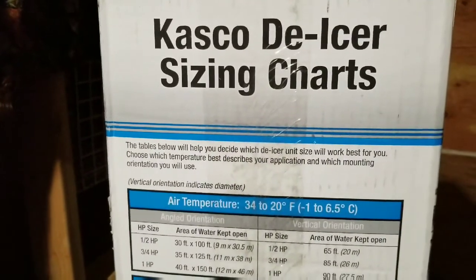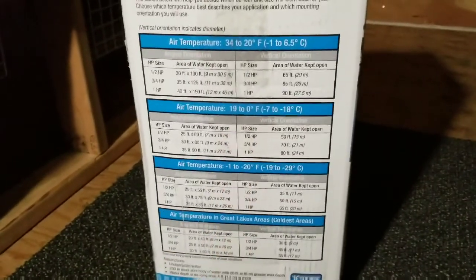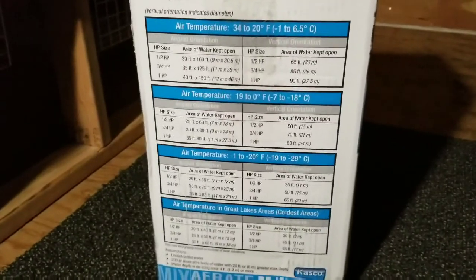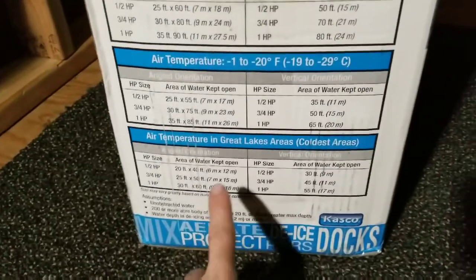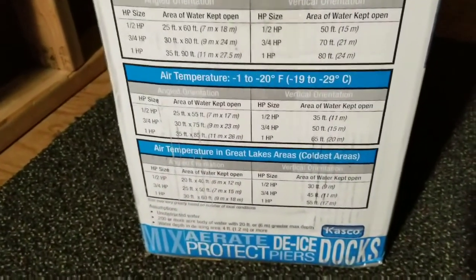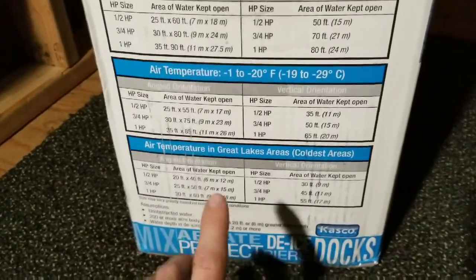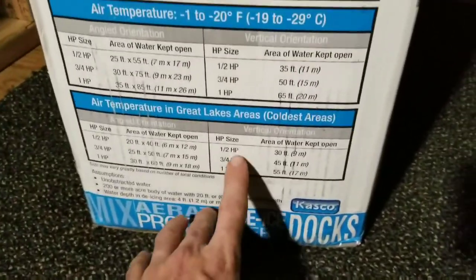I'm going to go through this quickly - you can pause it and read everything if you want. They have four sections covering temperatures, what size you need, and how big of an area it covers. I went with the coldest category, which is the Great Lakes temperature range, since we do hit negative 40 to negative 50 with wind chill up here.